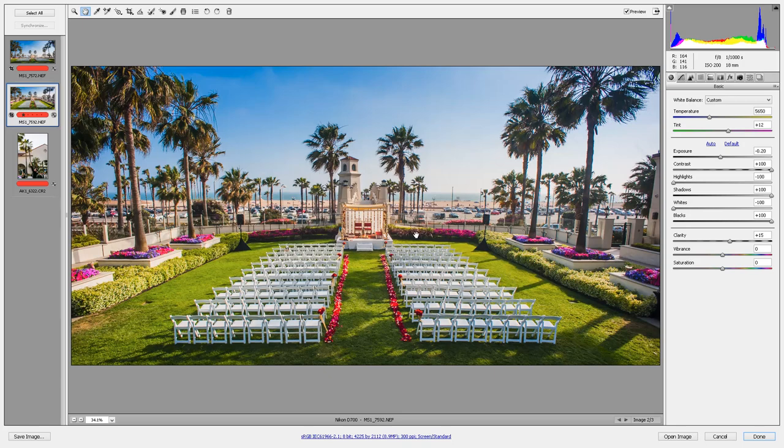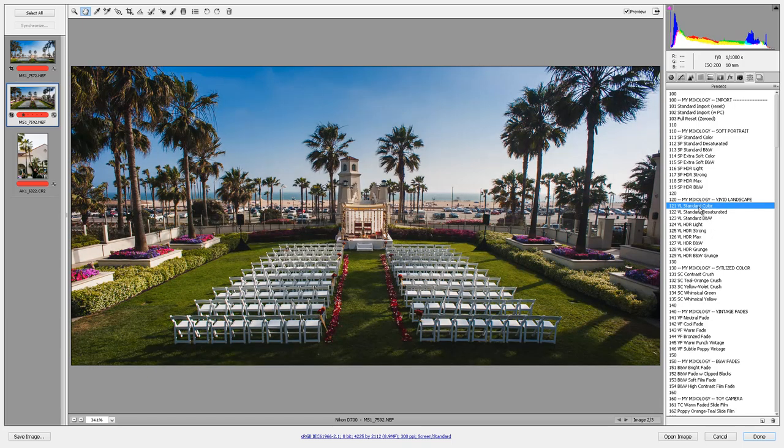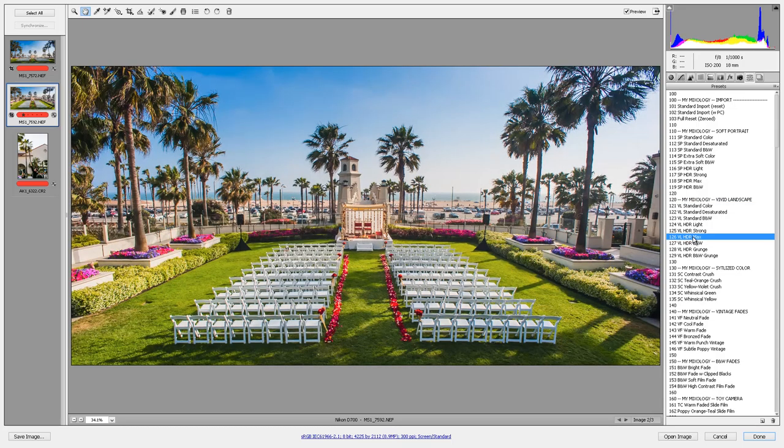For post-production, I'm going to use my SLR Lounge preset system. For this particular image, I'd go to the Mixology section and click the Vivid Landscape Mixology. I usually try standard color, but for this image I went straight to the HDR Max. And you can see right there — it just works in one click. I also added a little burning and dodging to brighten the central area, but with one click the HDR Max gave me exactly what I needed, since the exposure was roughly neutral without blown highlights or crushed shadows.